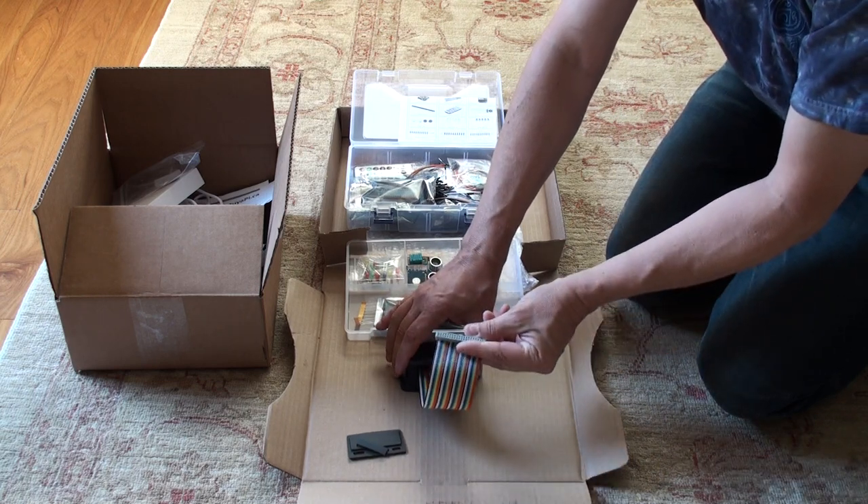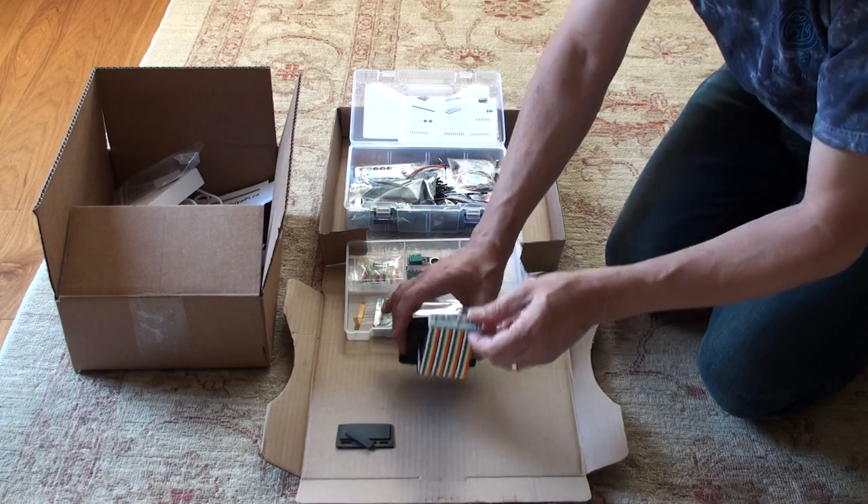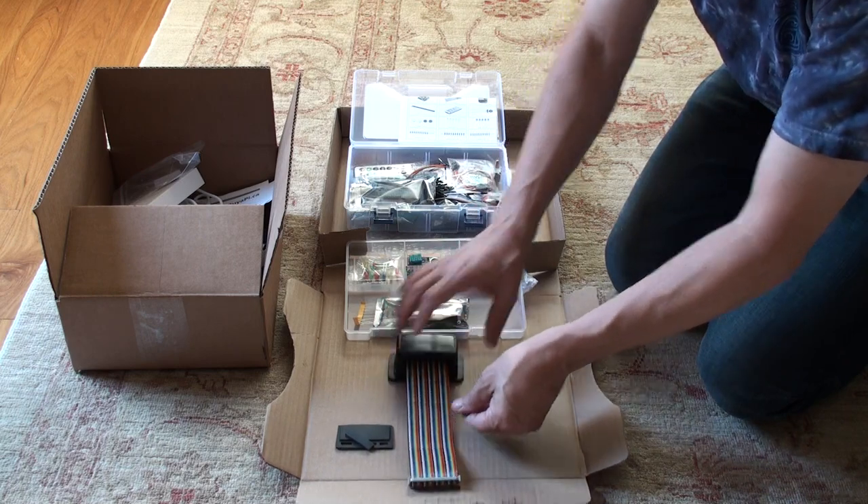Now we can get at the GPIO pins out here. With this door left off, we can get at the GPIO pins plus all these connectors from one side.